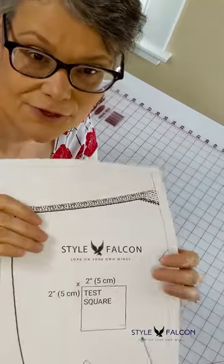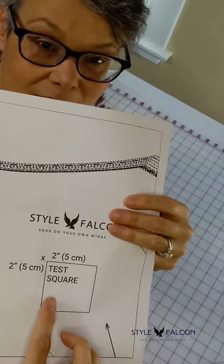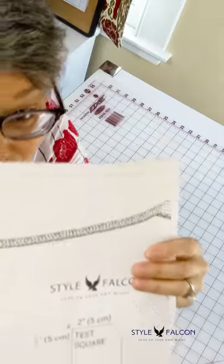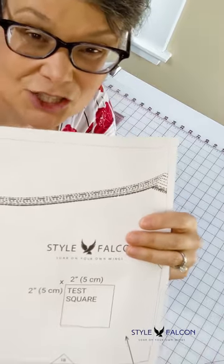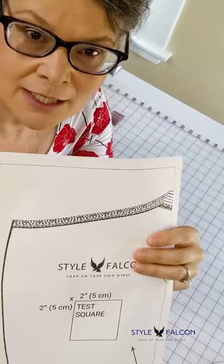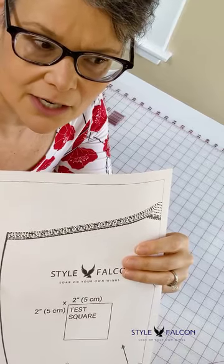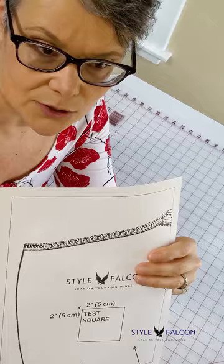Before you print your pattern, be sure to check that your printer settings are correct. On the first page there's a box that says two centimeters or two inches square, and you want to measure that to make sure it is exactly the right size. Occasionally printer settings may make things slightly larger or smaller — if that happens, check your settings and try again. Also be sure to download the pattern in Adobe, because if you use the Microsoft or Google PDF reader you may run into problems.